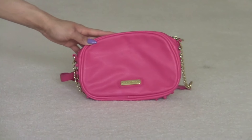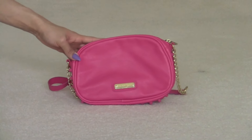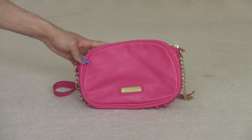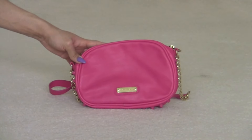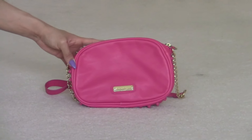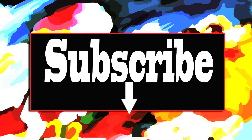And that's my entire designer handbag collection for 2017. I hope you enjoyed this video. If you did, please give it a thumbs up. And make sure to hit the subscribe button down below to become a member of the Diva Squad. I upload videos every single day. I will see you guys tomorrow for an all new video. Until next time, bye guys!